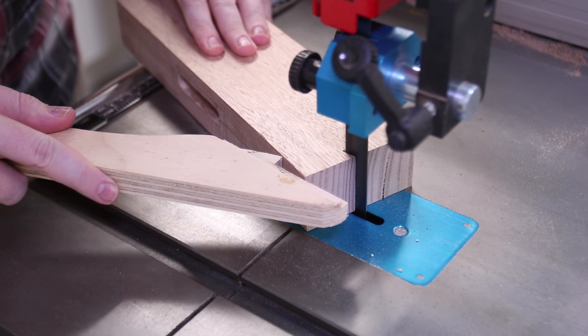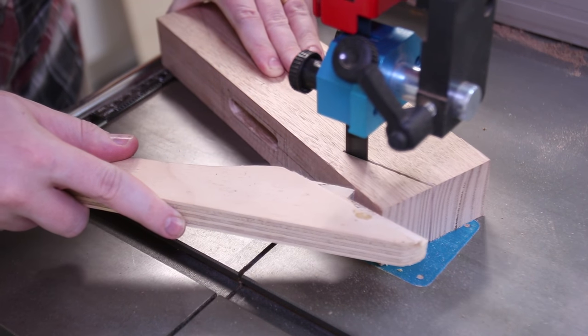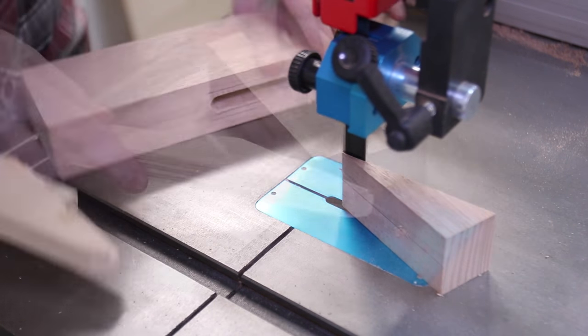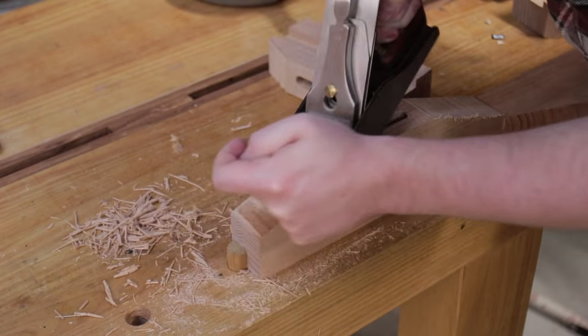The foot and top pieces receive a decorative taper to form trapezoids. This isn't needed, but it does make it look a lot nicer. The taper is cleaned up quickly using a smoother plane.